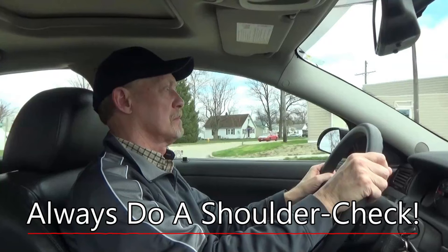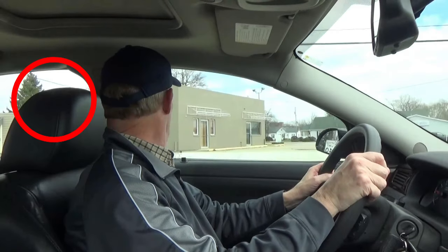And finally, I do a shoulder check by turning my head approximately 90 degrees to the left until my chin lines up with my shoulder, so that I can look back into the blind spot area that my mirrors can't show me.